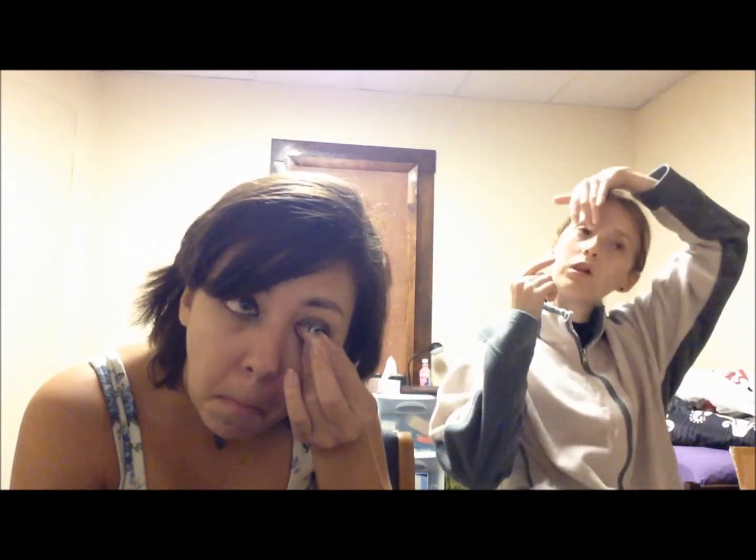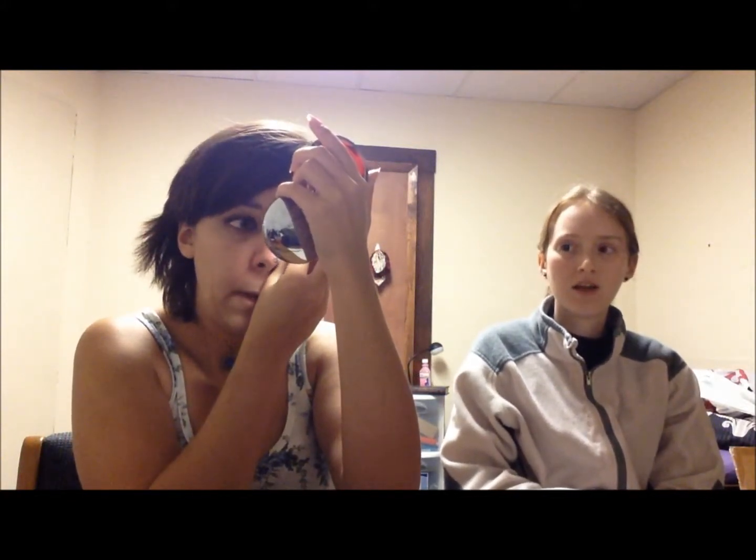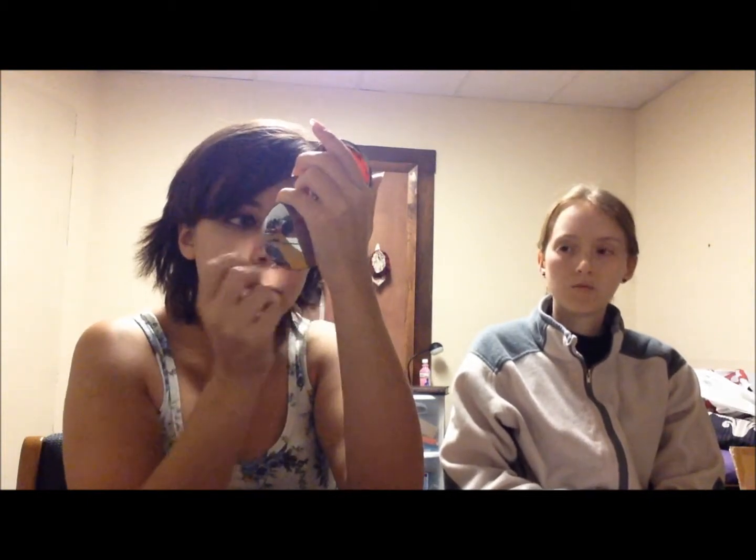Another way people put them in is to place it towards the side of their eye, close their eye, and rub it in — however you're comfortable. I usually pull up on my eyelid and kind of stick it on at the top, then lower it down and it moves into place. Do not wear other people's contacts. Do not let other people wear your contacts. It's just like borrowing someone's toothbrush — you don't do that. These are your eyes, and you don't want to go blind.